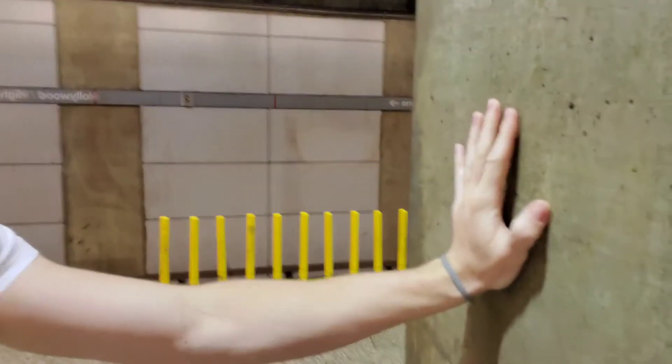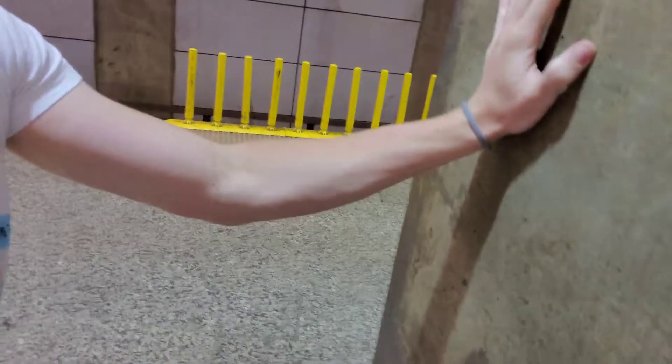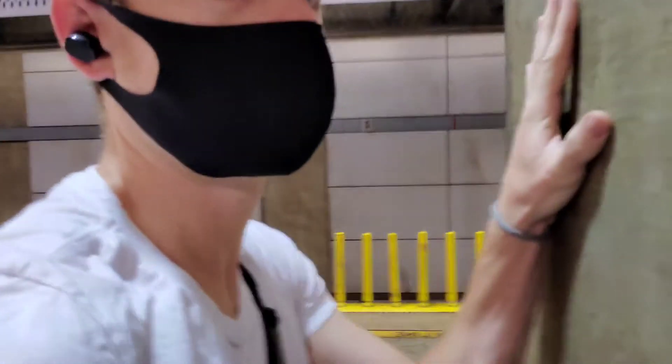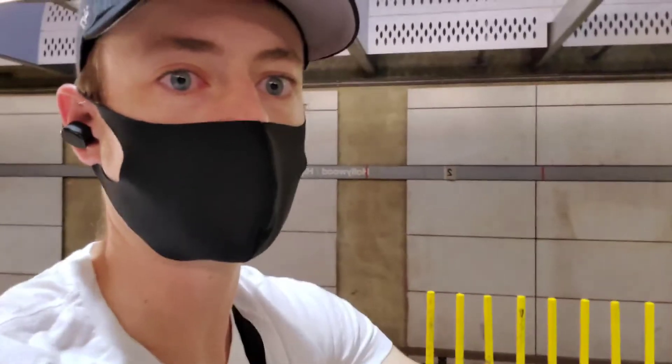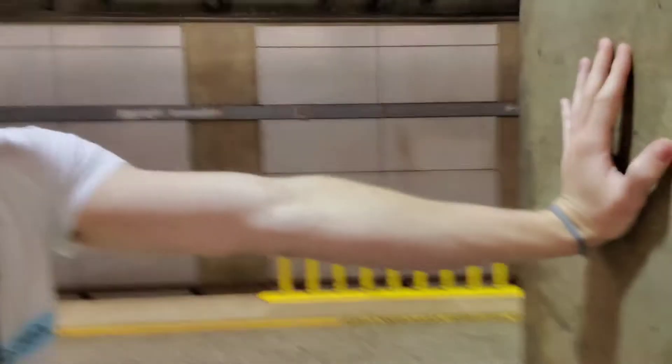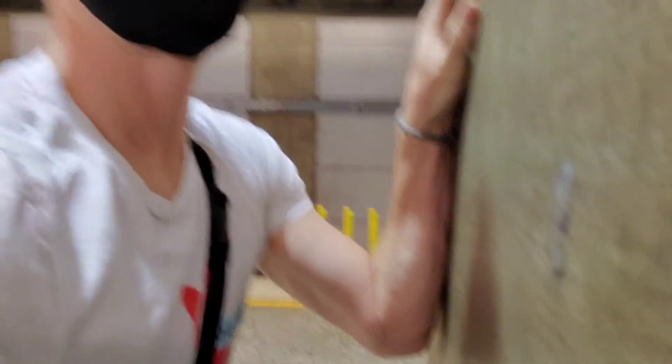I'm going to do it like a tricep push-up. I'm going to bend my elbow in towards the wall and bring my body closer and closer. Right when I get to the end, right when it's touched the wall, I push back out. Make sure that when you do it, you're going all the way — elbow just brushes it — but don't relax into it.